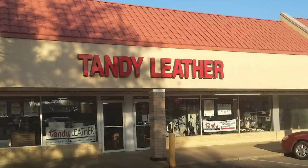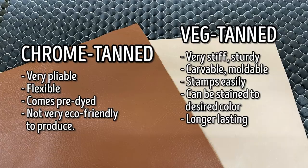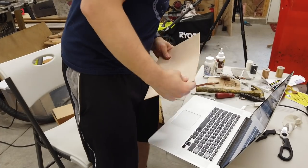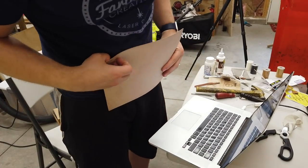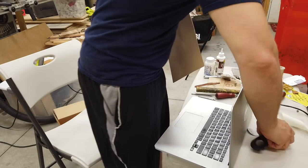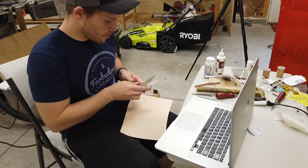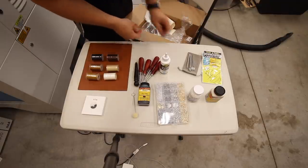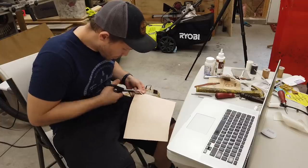The staff at Tandy Leather quickly helped educate me on the difference between chrome tanned and vegetable tanned leather, which is likely what I wanted for my AirTag case in order to get a nice rounded edge. Thankfully, Tandy doesn't just supply things for experts — they sell craft-size 8.5x11 inch panels, so I bought one in 2-3 ounce vegetable tanned leather, along with a handful of other supplies I'd need.